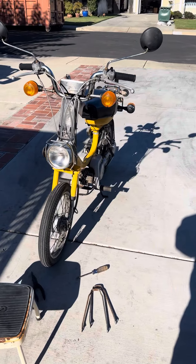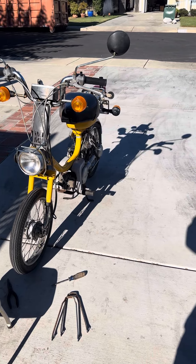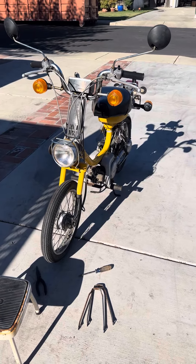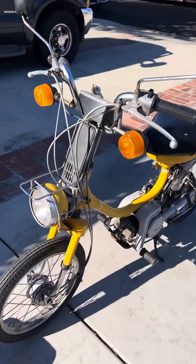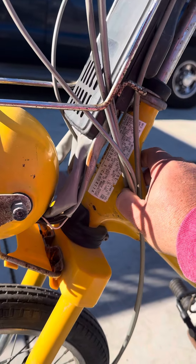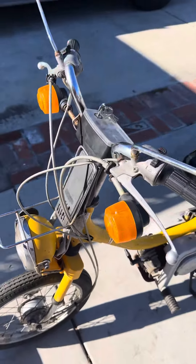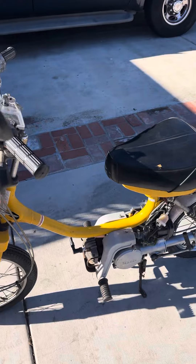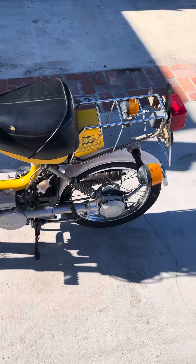Hey YouTube, Popcorn Man here. It's been a while since I made a video, but today I want to introduce my new project. Let's look at the VIN number — it's a 1981 Yamaha QT50. I picked this thing up a couple weeks ago from a neighbor.